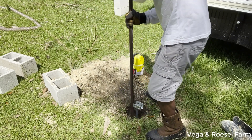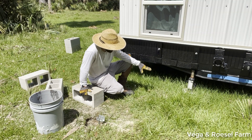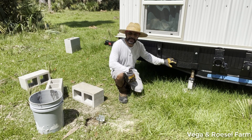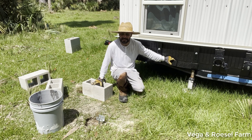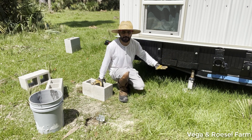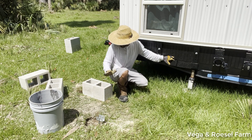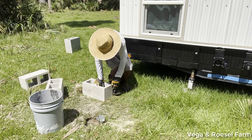I'm going to place this block under the tiny house trailer in order to keep the tiny house resting on the block, because I need to secure the tiny house at a level and supported position. When the wind moves the tiny house, it's going to rest on the bricks. That's what I'm going to do right now.